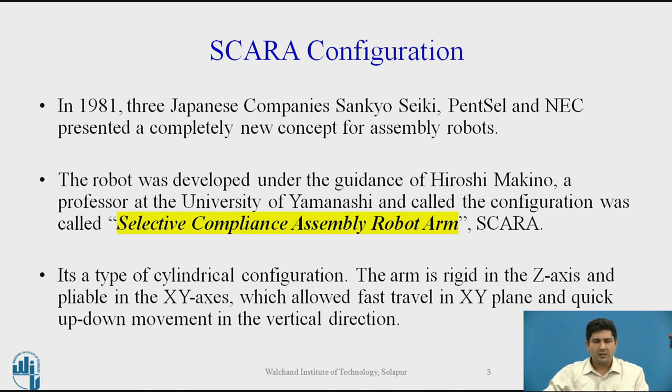SCARA configuration is one of the most widely used configurations in the electronics industry, especially for assembly tasks. In 1981, the Japanese company Sanyo Pencil and NEC worked together on a new concept for assembly robots, termed SCARA, which stands for Selective Compliance Assembly Robot Arm. It was developed by Hiroshi Makino, a professor at the University of Yamanashi, who along with the Japanese companies did extensive research to produce this configuration.